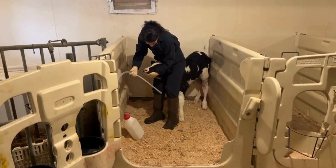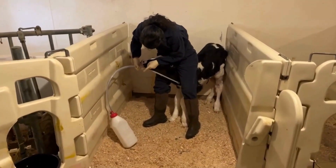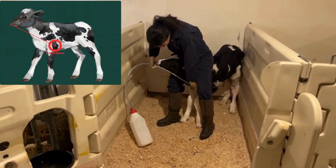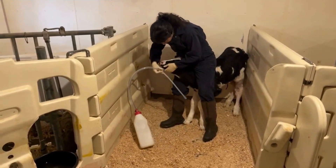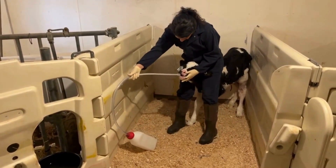Now that you have the calf restrained, it is important to determine how far you can insert the tube. This can be done by measuring the distance between the calf's nose and its elbow. Now that you know how far to insert the tube, you can start the process.